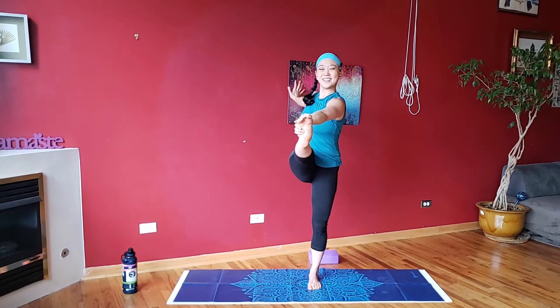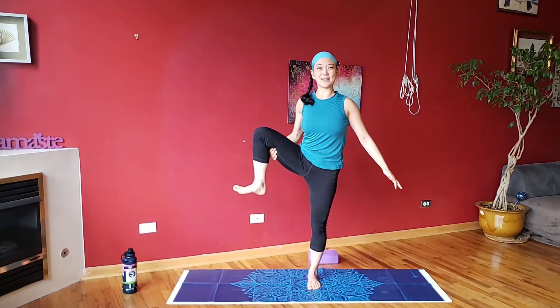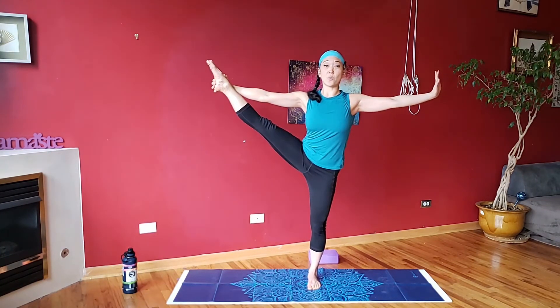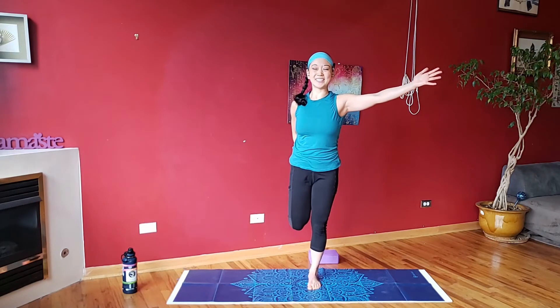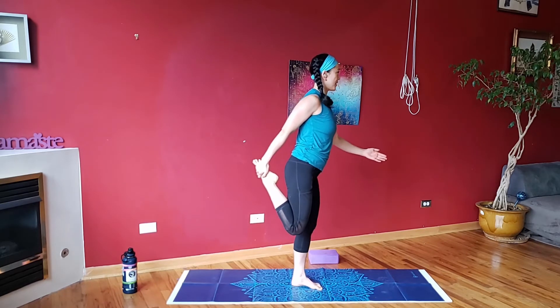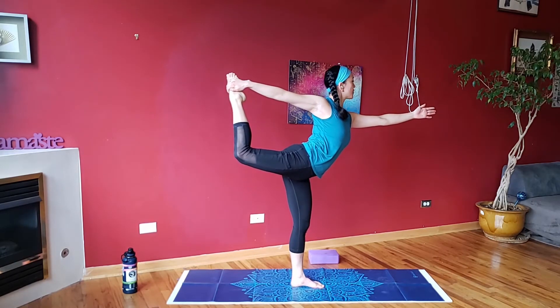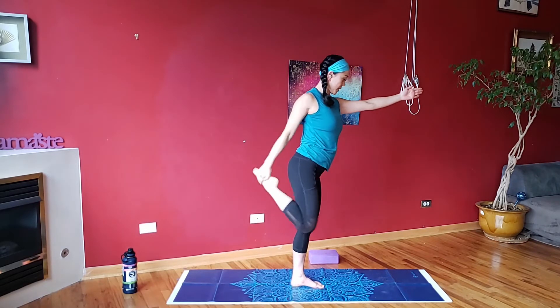Bring it back forward and bend this knee in — same hand as foot grabs on, brings it to the side. If you want to extend up, you can grab onto the ankle or foot wherever, and extend. These are all options we've been building up to over the past couple of weeks. You go where you need to go — it does not mean you have to be here in just two weeks. Bend into your quad stretch, into your dancer stretch. Push the foot into the hand, press the hip forward, lift the heart. Bring it down with control and do a little roll out in that foot.